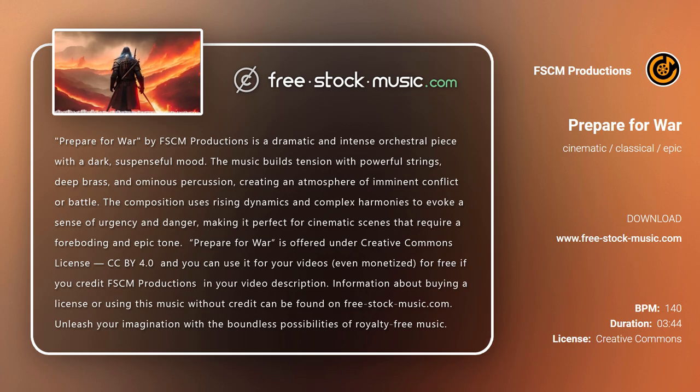The composition uses rising dynamics and complex harmonies to evoke a sense of urgency and danger, making it perfect for cinematic scenes that require a foreboding and epic tone.